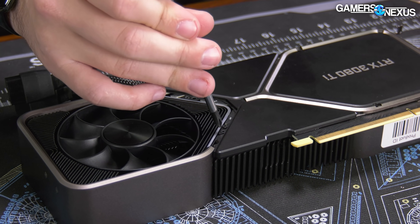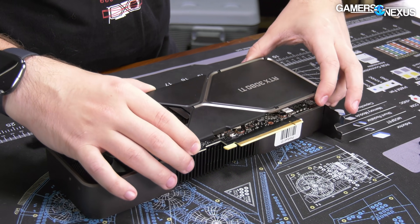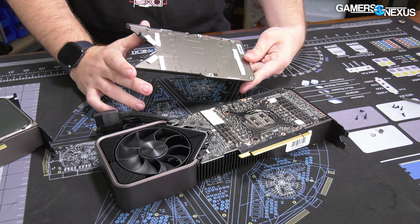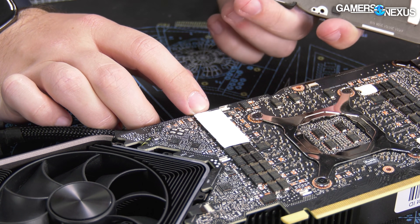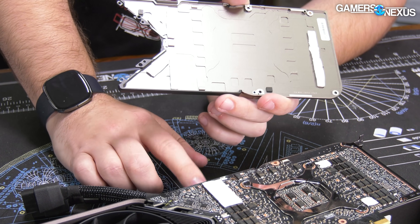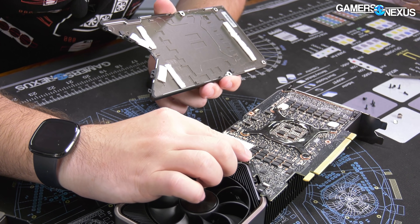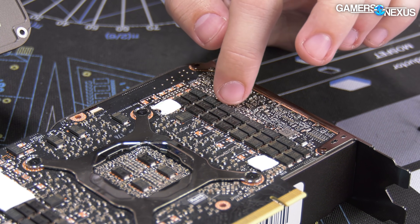Four screws under the ghost finder and then the back plate comes off. On the back side we have thermal pads. There's a pad right here on half of the filtering capacitors - I don't know why those line up with that. They do make good contact but it's kind of odd that it's there and not anywhere else. For the other thermal pads we've got contact here on voltage controllers and other controllers on the board.